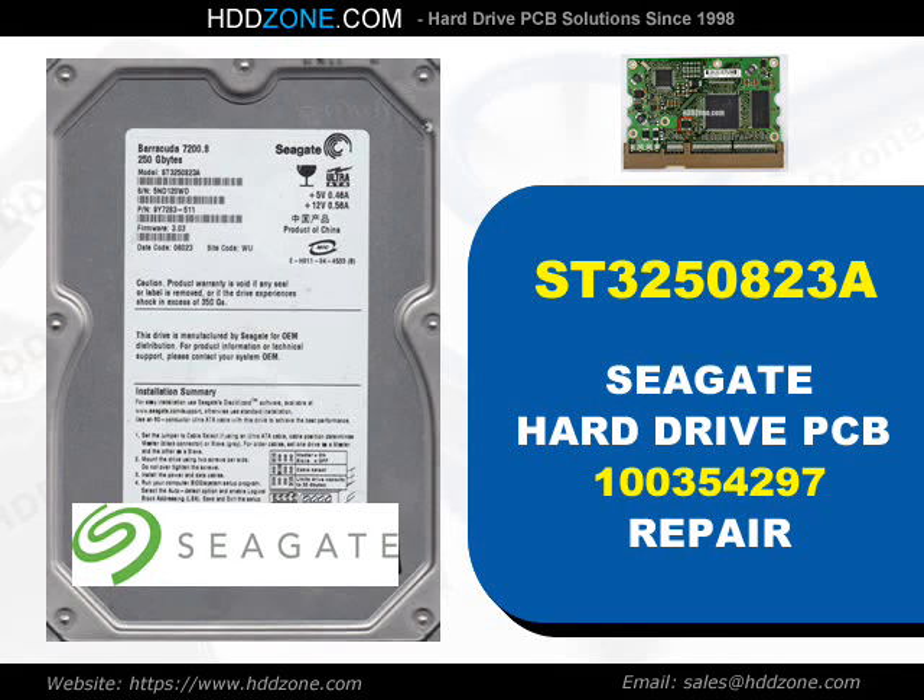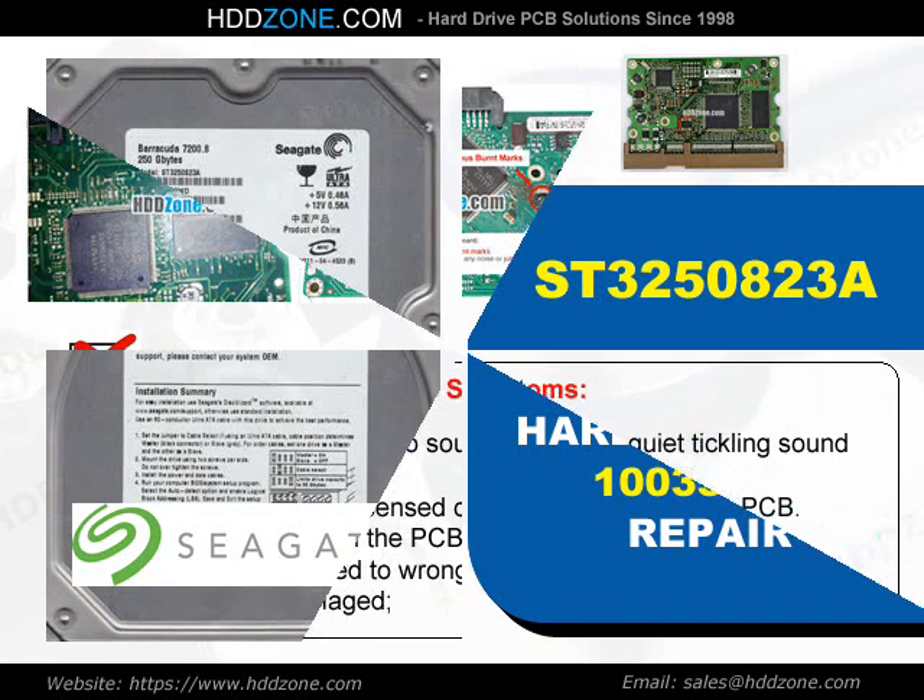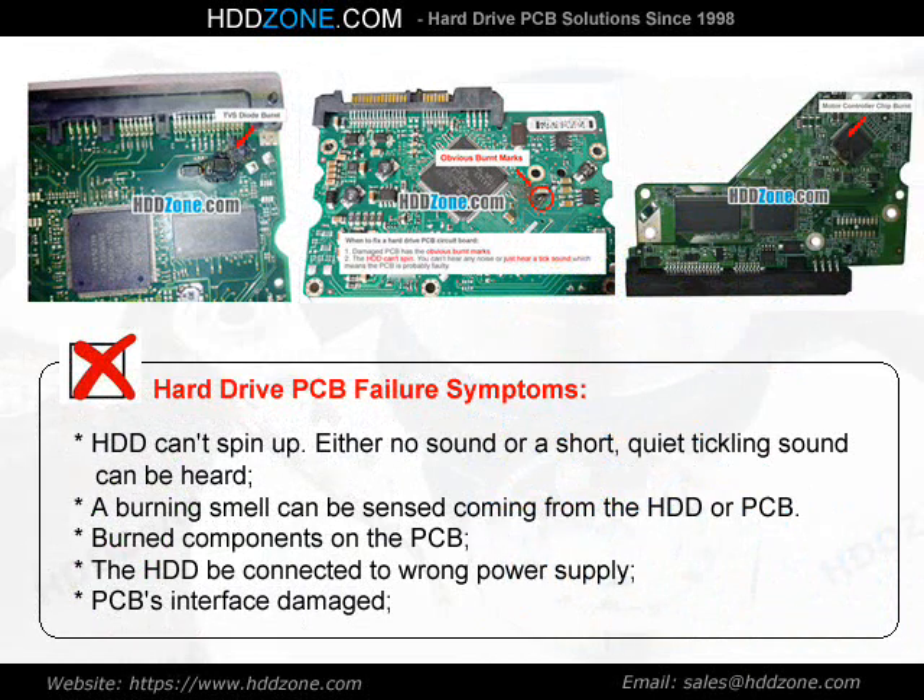Seagate Hard Drive PCB Repair. Hard Drive PCB Failure Symptoms: the HDD can spin up, but either no sound or a short, quiet tickling sound can be heard.